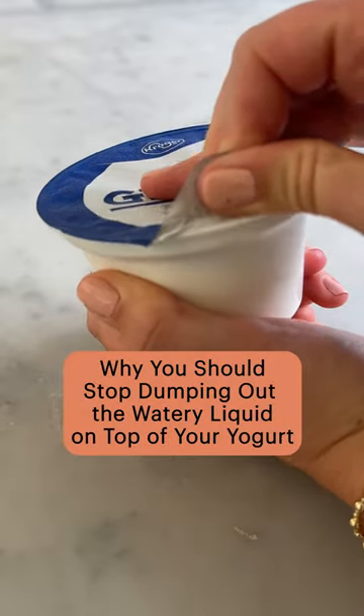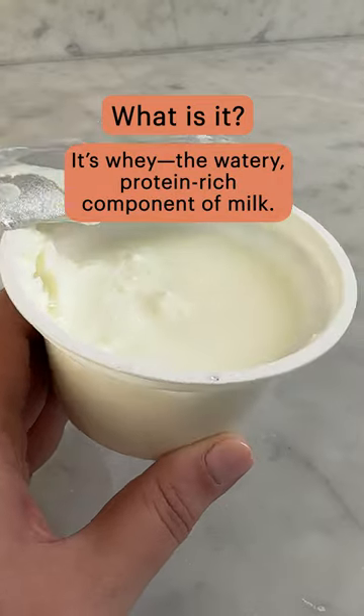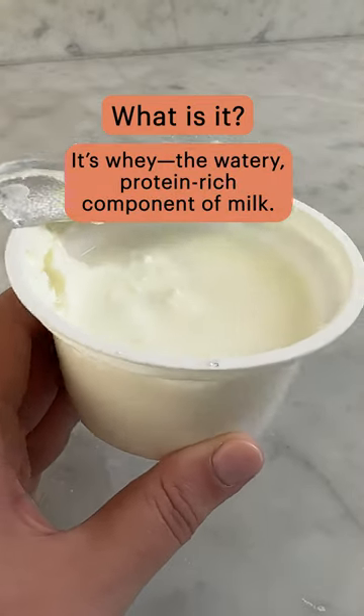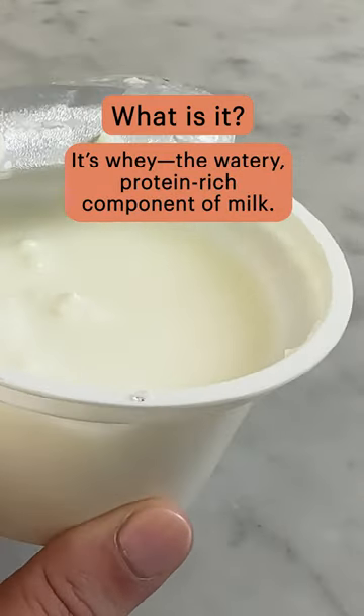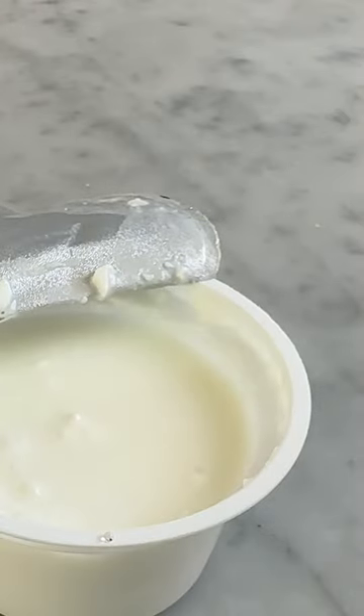Here's why you should stop dumping out that watery liquid on top of your yogurt. Turns out that yellowish water is actually whey, the watery, protein-rich component of milk. When yogurt sits for a while undisturbed, that whey starts to separate and pool at the top.